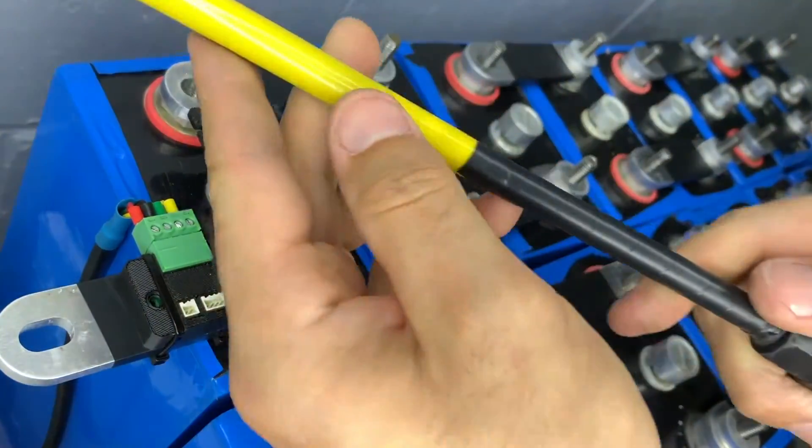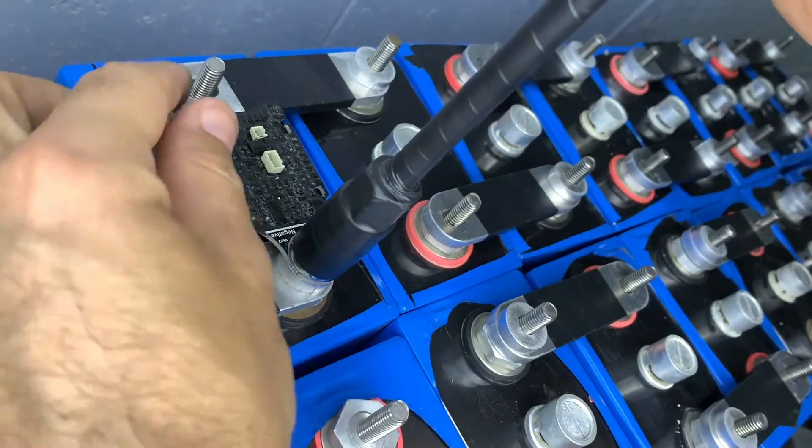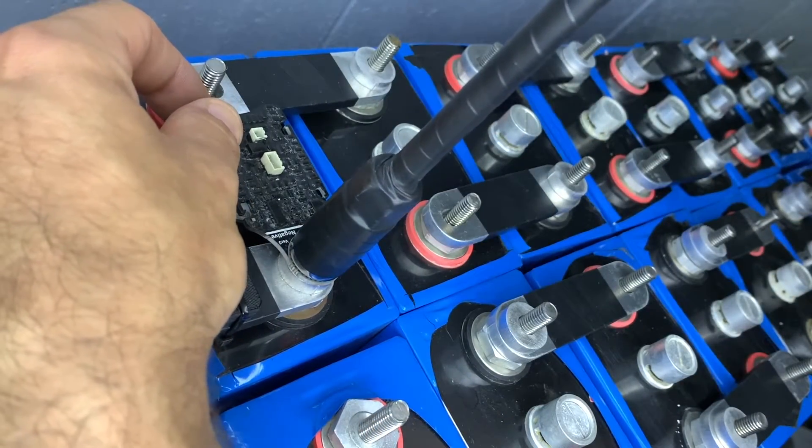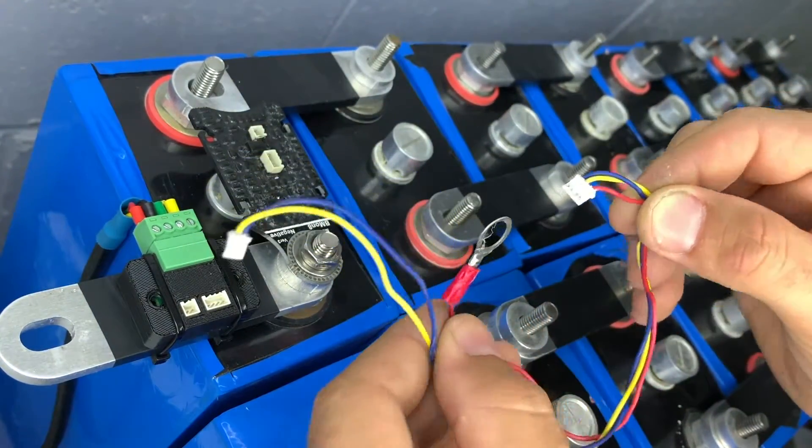We're going to use a socket. We always wrap our sockets with insulation tape at all times to make sure that if anything goes wrong and it drops, we've got the best possible chance of not making a metal contact. Having said that, you don't want that to happen.